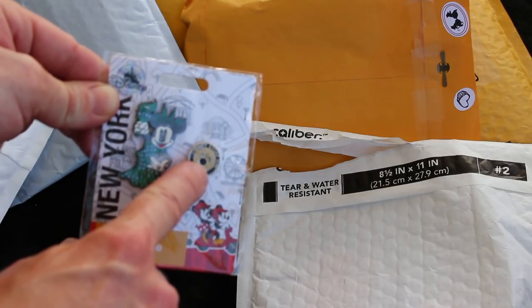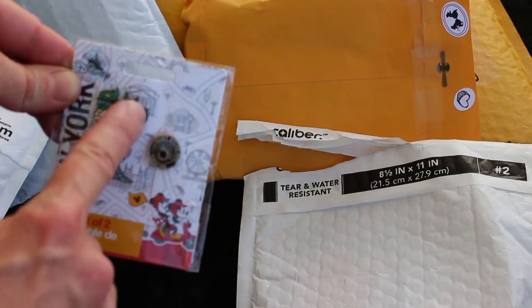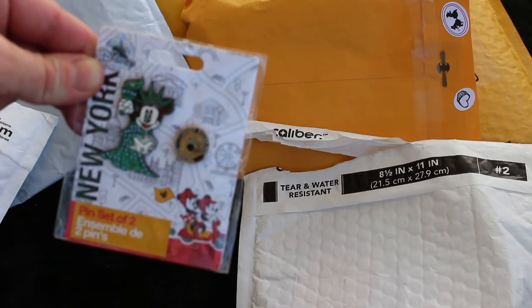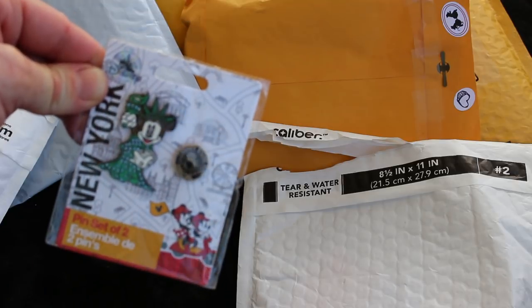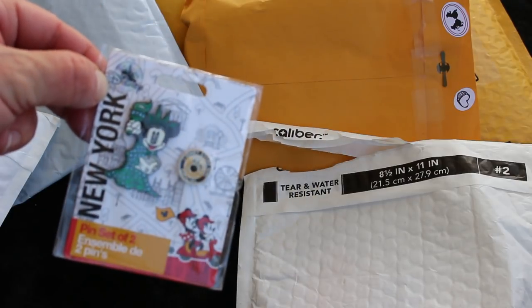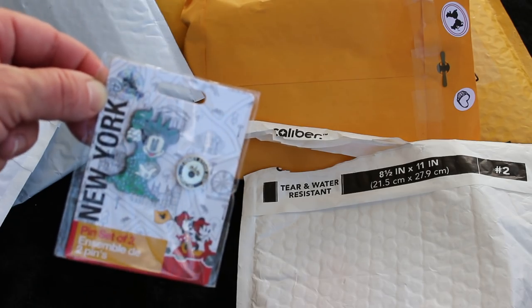And it has a Mickey icon in the middle, and it has a Liberty crown on the icon. And then we have Minnie as a Statue of Liberty. But not only is she just that - she has a ton of little jewels on her and she has that old classic pie-eyed white face. Oh my gosh, it's just an awesome set. And this set was $12.95 because of the jewels and everything - which is still a great deal. I love that tiny pin. Thank you so much for sending it.